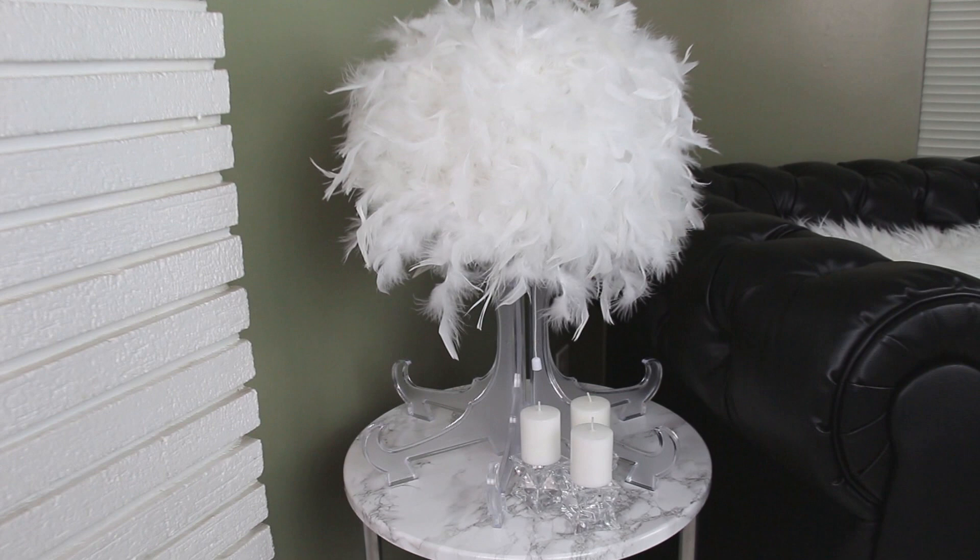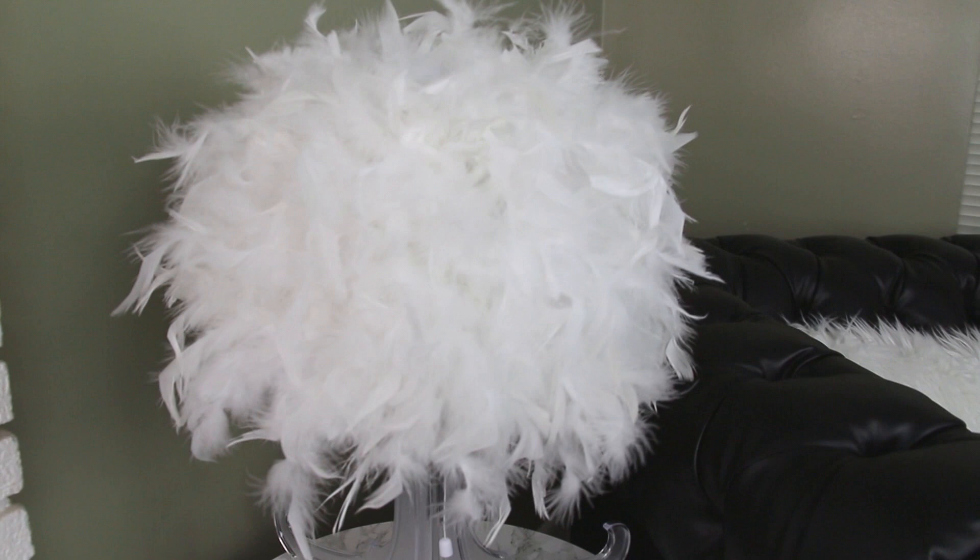Hey guys, it's Story and welcome! Today's video is going to be another Dollar Tree DIY home decor project and I'm going to be making a feather lamp, so here's your sneak peek of what you guys are gonna see. And let's just go ahead and get started!